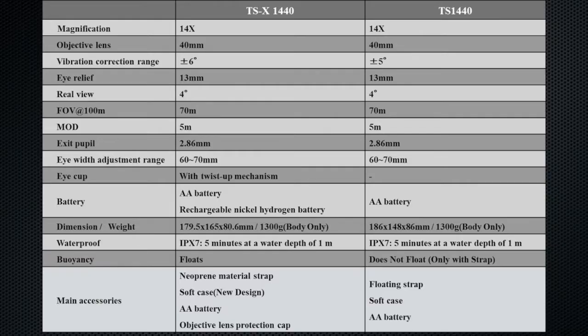...for high-end movie making and broadcast uses also happen to make binoculars. This box contains the new TSX 1440 binoculars, which are an improvement over the original TS 1440 binoculars that were commissioned about 20 years ago for military uses and have also been used in many industrial and consumer applications.